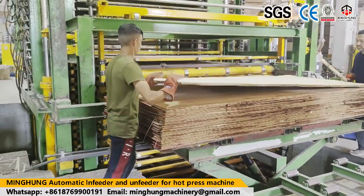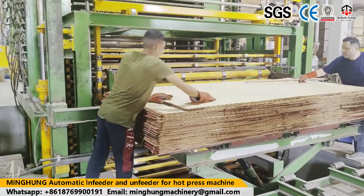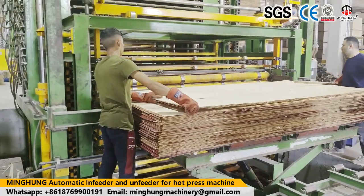And if your plywood size is bigger or smaller, do not worry. We can customize our machine for you.